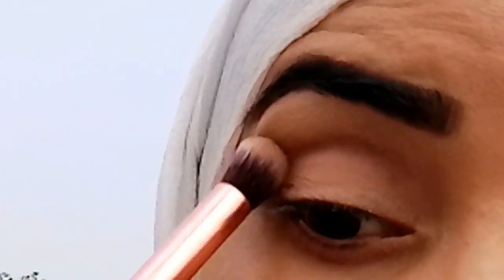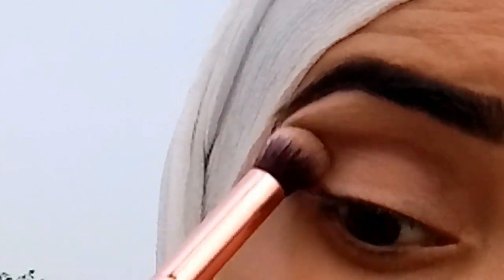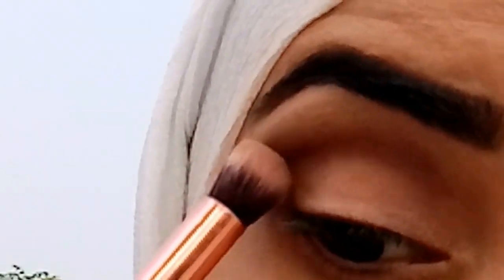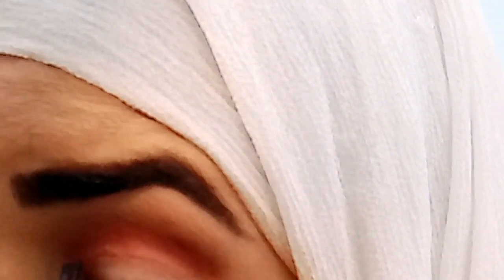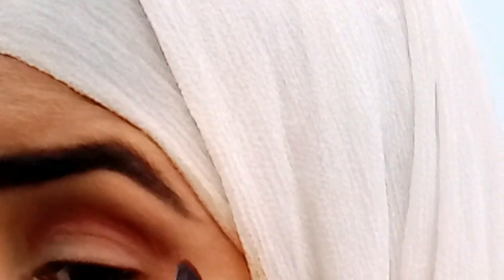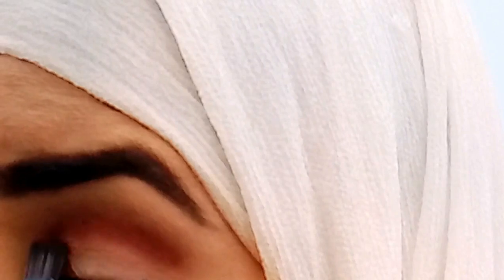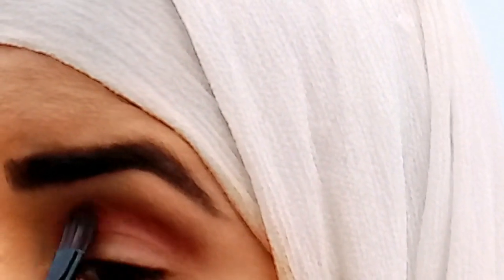I will blend out with a fluffy brush. You should blend in your eye makeup in a circular motion. I will blend in two shades — first a lighter shade, then a darker color in the crease.